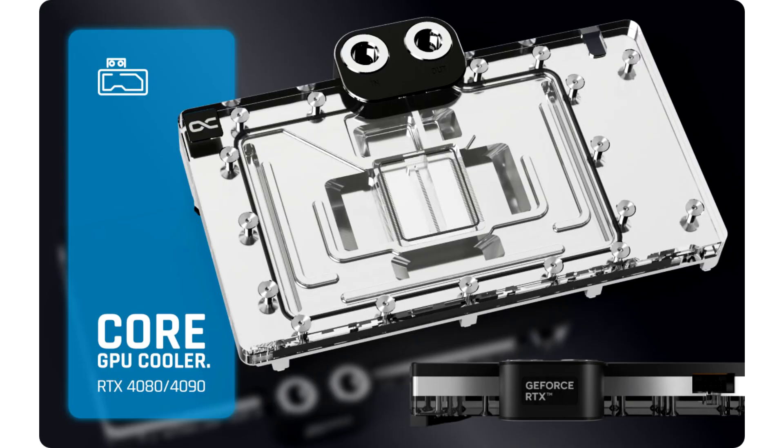A key design element of the new Core series are the brass G1/4 threads, which are left in chrome and integrated on both sides, standing out visually from the terminal.